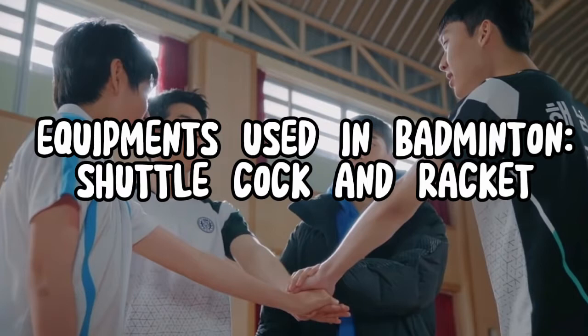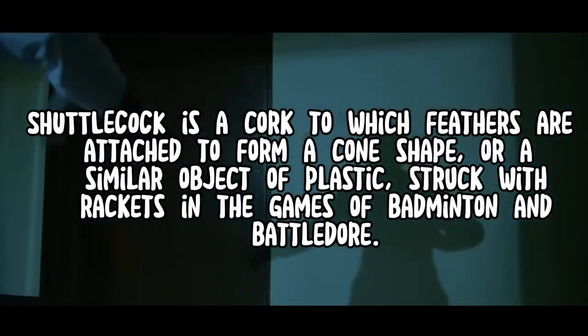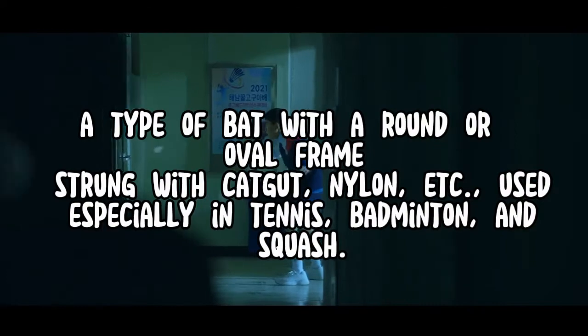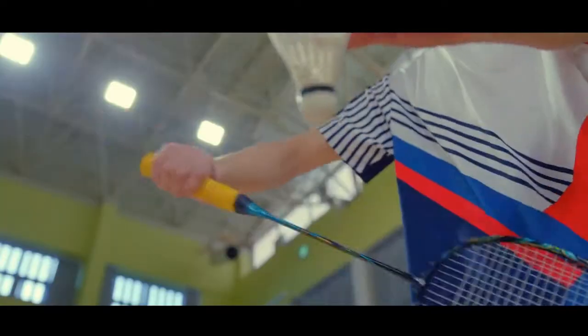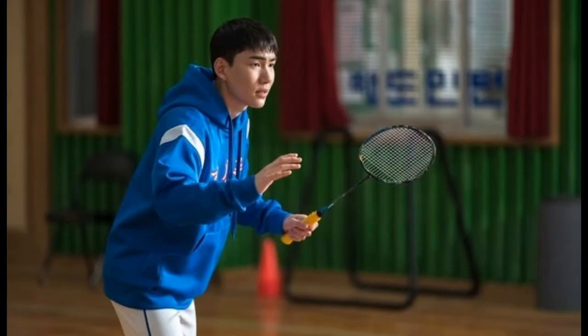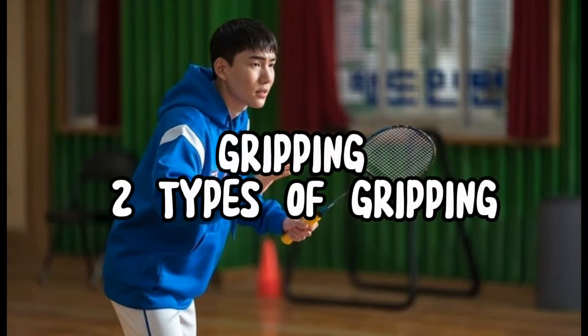Equipment Used in Badminton. A shuttlecock is a cork to which feathers are attached to form a cone shape. A racket is a type of bat with a round or oval frame.